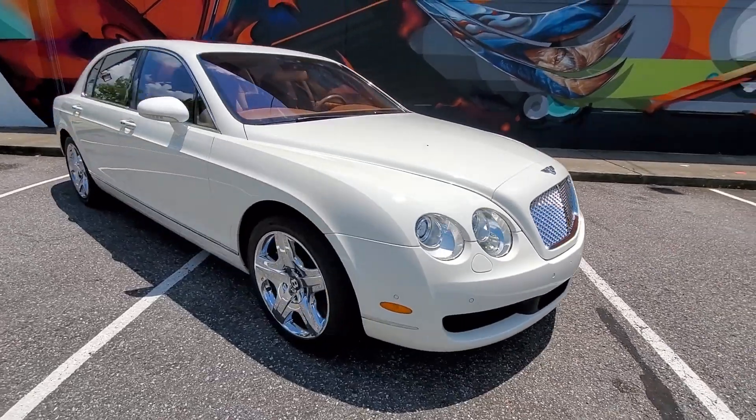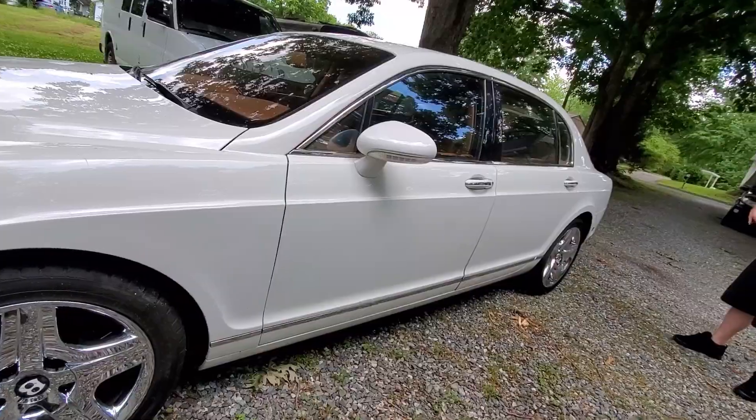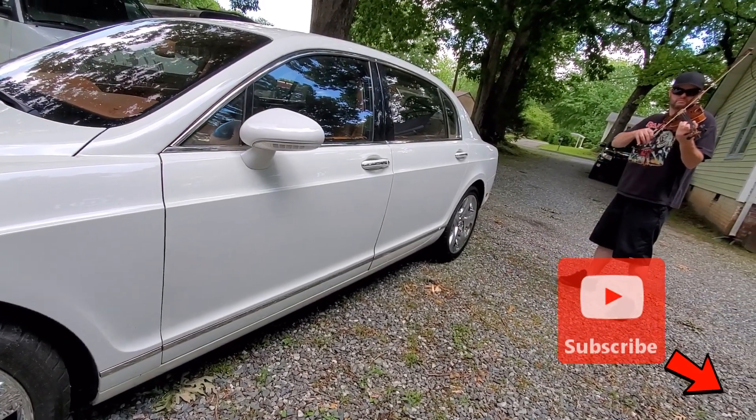What's up YouTube? Welcome back to the channel where today we will be back working on this 2006 Bentley Flying Spur project. Before we get to that, if you enjoy cars just as much as I do, then consider clicking the subscribe button so you can follow along with everything that goes on here on the channel.